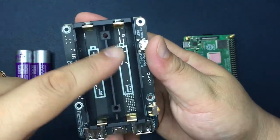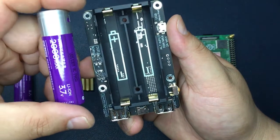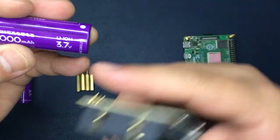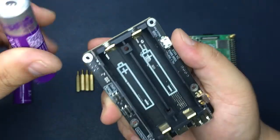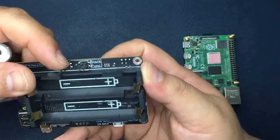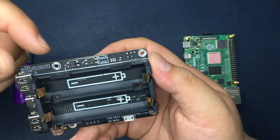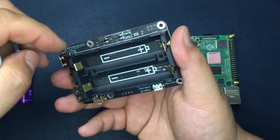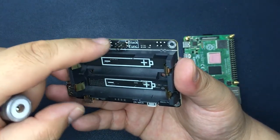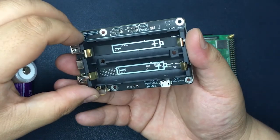Here are two slots for your 18650 batteries — I have 2000mAh batteries for the Raspberry Pi. These two stack function pins will help you connect more batteries to your UPS board, and we are also developing a two-pin extension board.